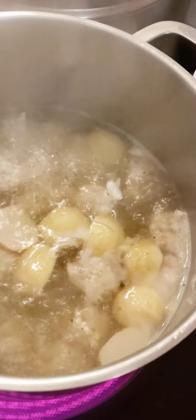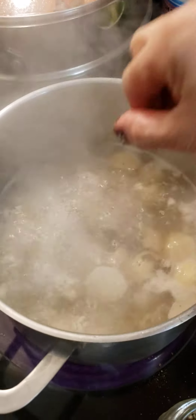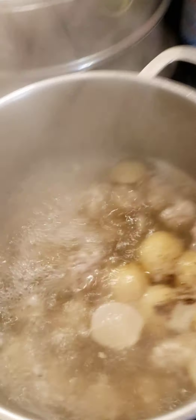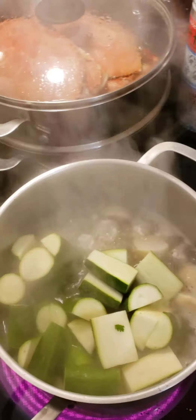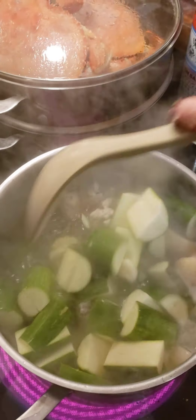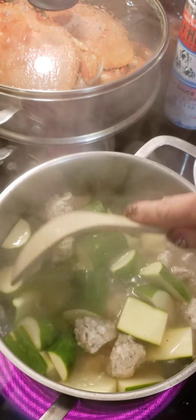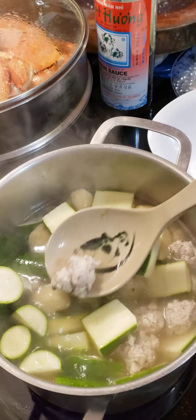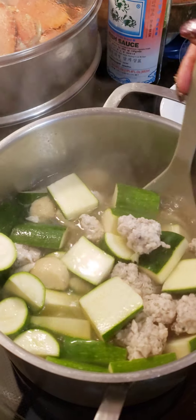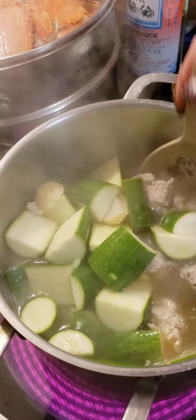Chicken powder — half a teaspoon. Try to put black pepper here, maybe a pinch or so of black pepper. And then you put your zucchini in.